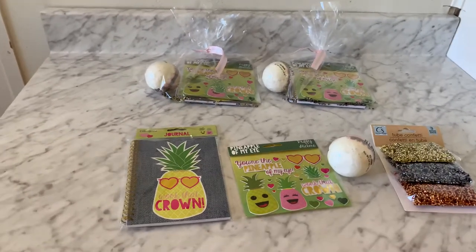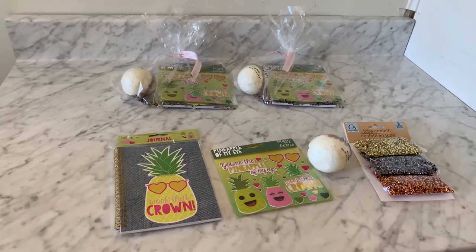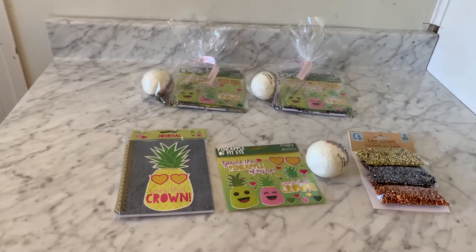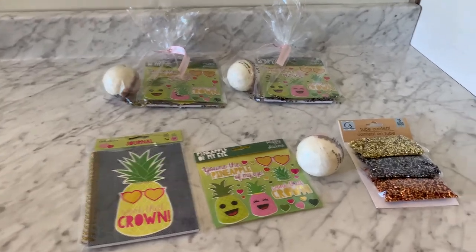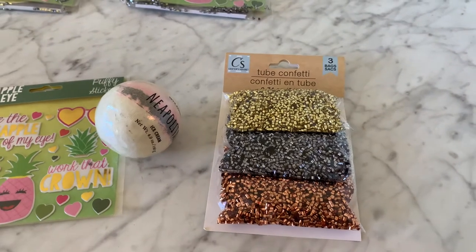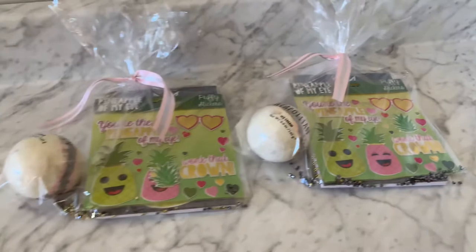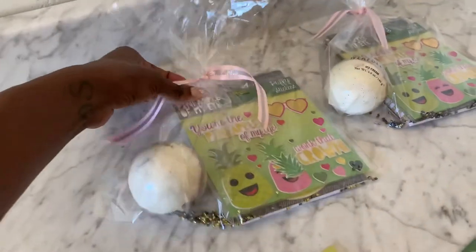This party favor is going to cost you $3, yes, and some change — maybe $3.25 for each party favor. Today we are using the Crafter Square tube confetti. This is gonna go in the bottom of your beautiful Work That Crown DIY party favor.